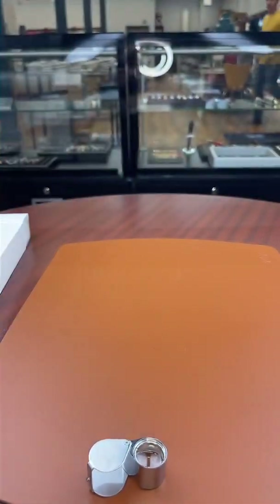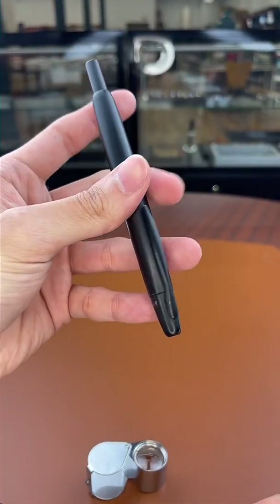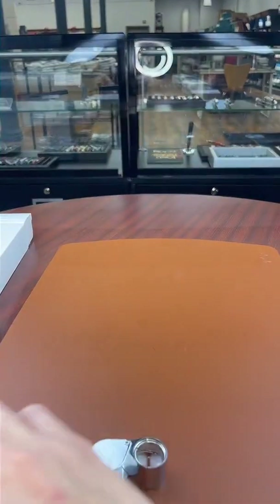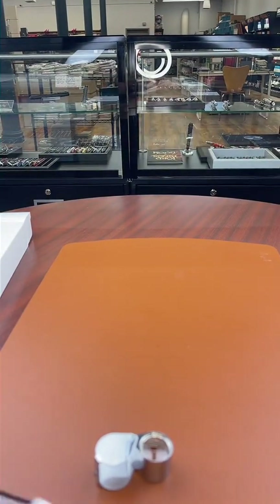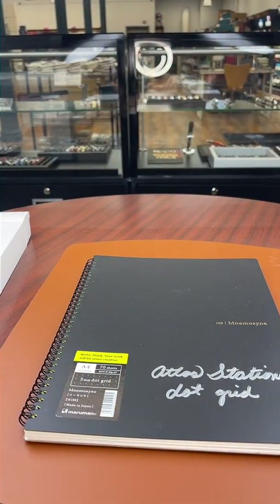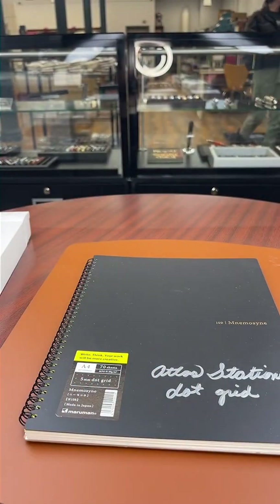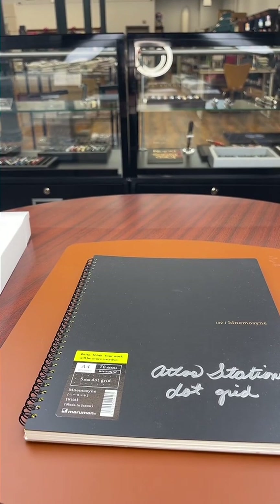This is a Pilot Vanishing Point that's ready to be written with. I normally carry three pens plus one in my pocket. I keep about four pens on me every day. But at the end of the day it's a lifestyle choice — when I was in college I'd keep about six to eight pens on me at any given time with different nibs and different ink colors.